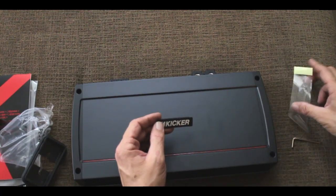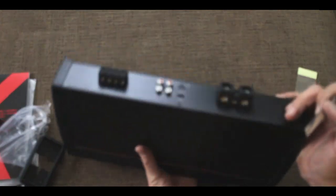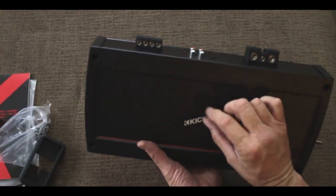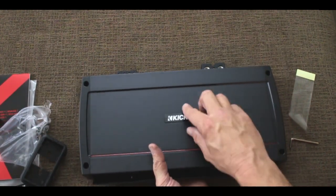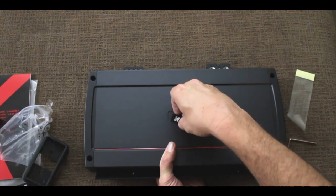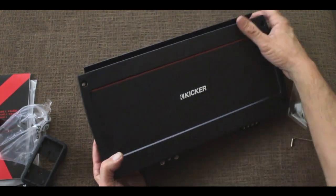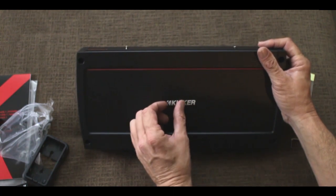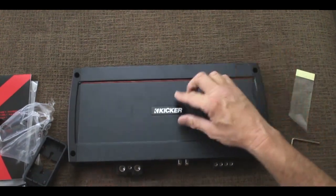They actually give you the logo freely, so if you're going to mount it with your power connections facing back you can have the logo up, or you can flip it around and mount the amplifier the other way with the logo facing the other direction. I love that touch because not every installation is the same.